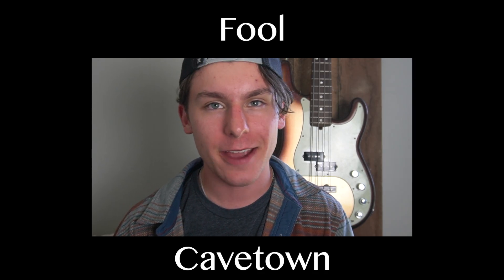What's going on you guys? Today we're learning the song 'Fool' by Cavetown. Real quick before we get into it, I would like to ask that if you find this guitar tutorial helpful, that you please consider subscribing. That would really mean the world to me. Now let's get into it. You are watching Logan's Lessons.